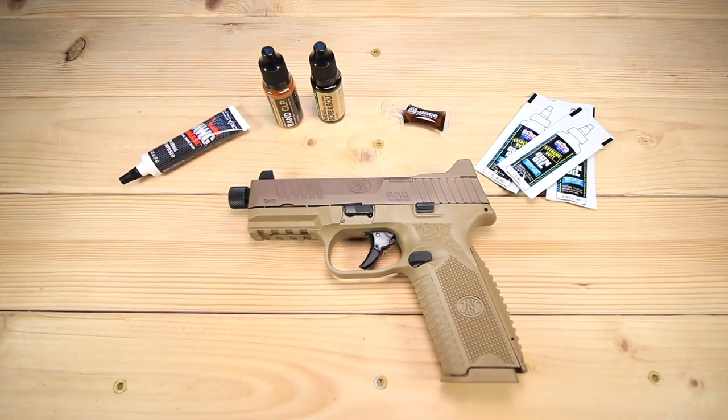Hey guys, before we start this review I want to give a big shout out to my buddy John. John reached out to me on Instagram and said would I like to try some different oils and solvents — he's got some samples — and I said sure, why not, and so he sent those along to me.